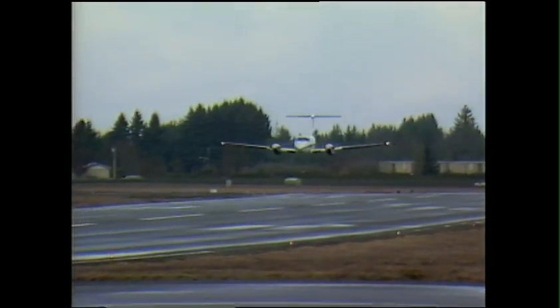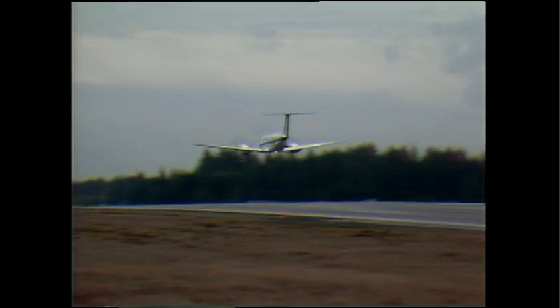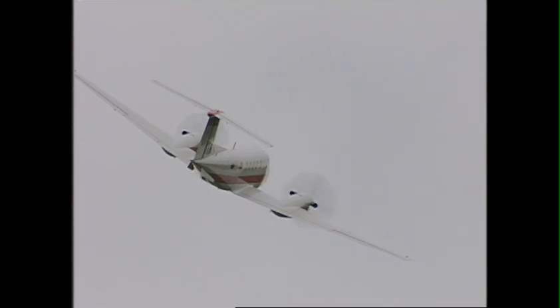Certified as a primary aircraft structure, the Raiseback Enhanced Performance Leading Edges have accumulated millions of flight hours since their introduction in 1982, with no airworthiness directives, mandatory service bulletins, or causative accidents.